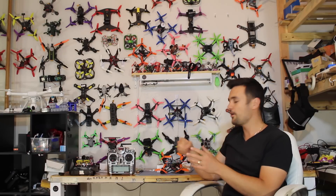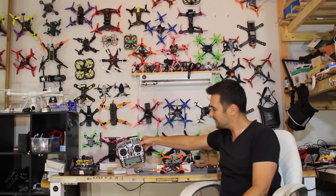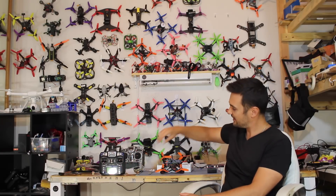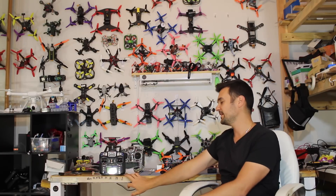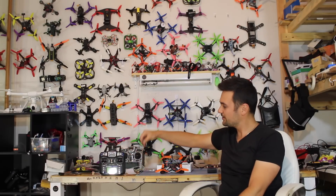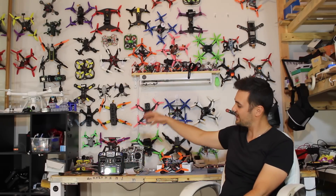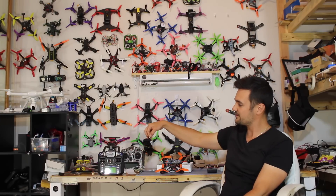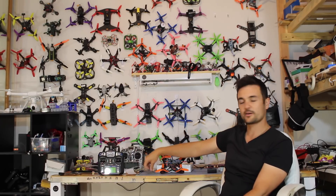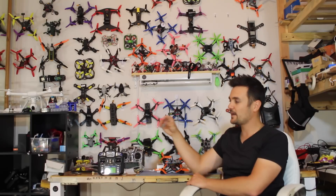Here's where people get confused. I always get messages like: will this radio work with this drone? They might have a different radio — let's pretend this one speaks Japanese. You've still got your French-to-English translator receiver, so if you use this radio it's going to be sending signals out speaking Japanese to the receiver. But because this receiver only speaks French, it's not going to know what you're telling it, and it can't translate any message into English for the quadcopter.